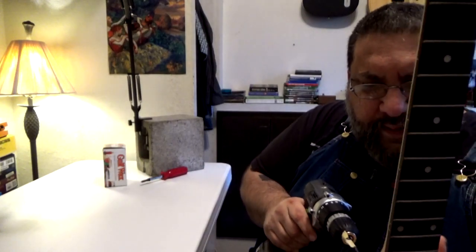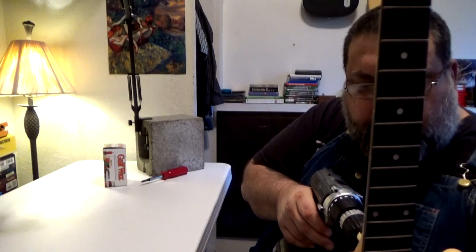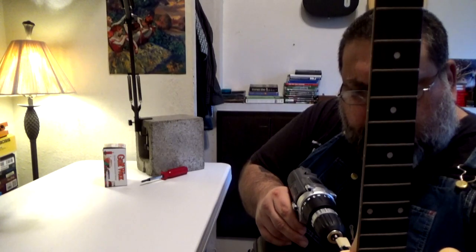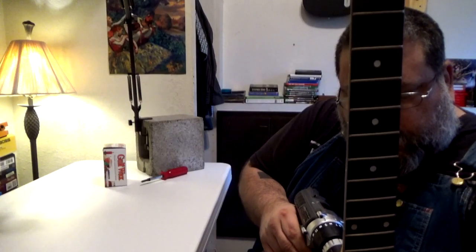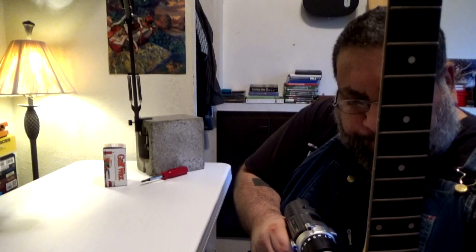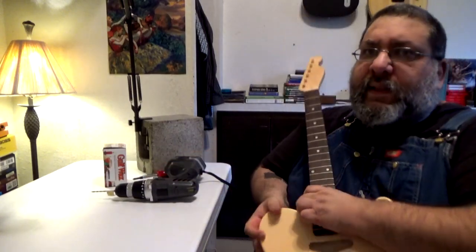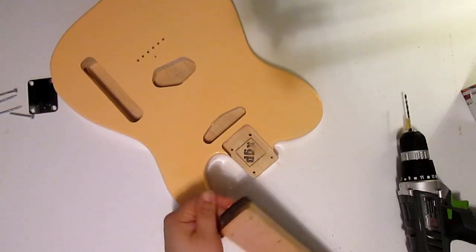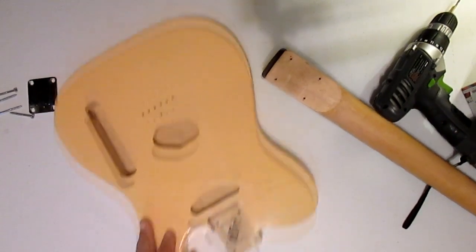I'm a little nervous, but none of these parts are irreplaceable. So here we go — first hole, boom. Second hole, boom. Third hole, boom. Fourth hole. All right, easy peasy. Let's pop it off and look at it. I would say those are in the exact right place.